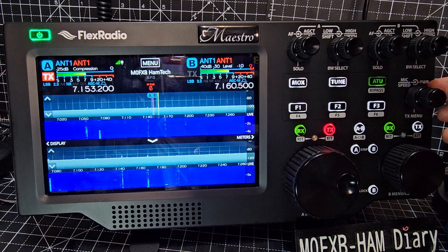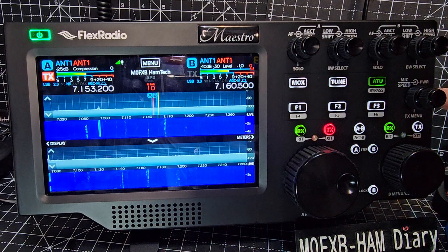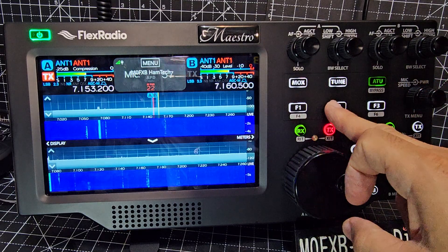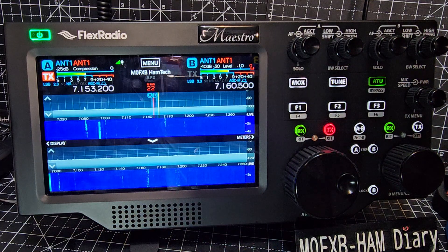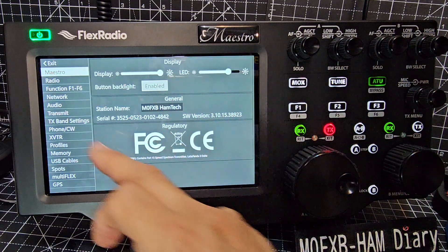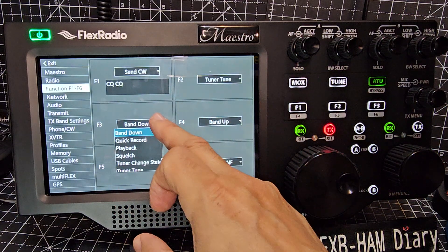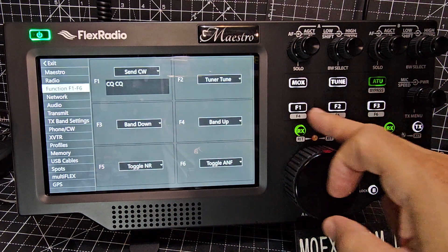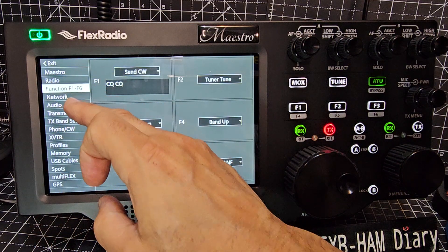We've got the power control just here — see the little red digit changing. That's our power and mic gain by the looks of it. Programmable buttons: you go into the main menu, just tap here, go to F1 through F6. You can program them — there's a list for the buttons, and although there are only three buttons there are six selections there.